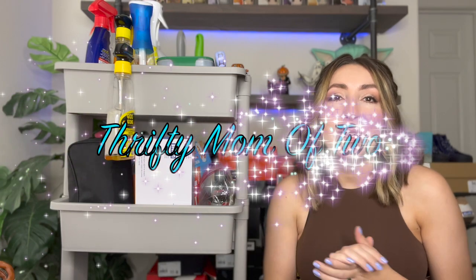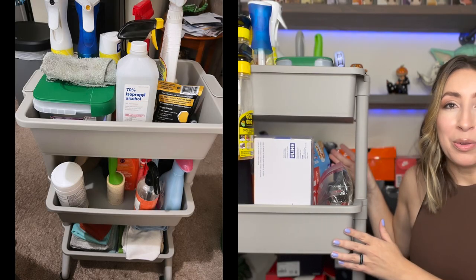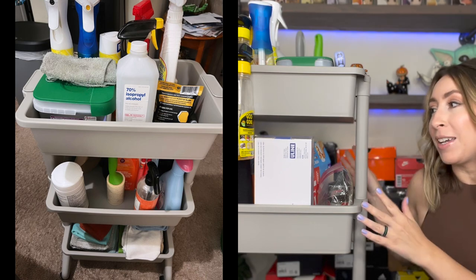Hey guys, welcome back to my channel. If you're new here, my name is Kayla. I'm a full-time reseller — I sell on Poshmark, Mercari, eBay, and Facebook Marketplace, also known as Thrifty Mom of Two here on YouTube. One of my favorite things to sell, and actually the item I sell the most of in my online stores, is shoes. So in today's video I want to go through my little cart here and show you all of my shoe cleaning supplies.